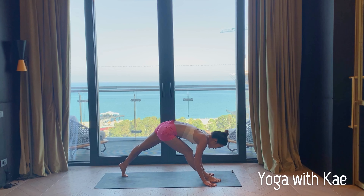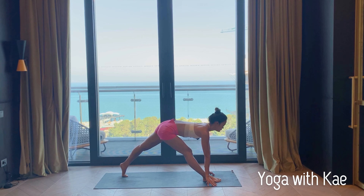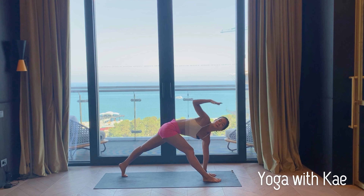Inhale halfway lift, and plant your left palm down, right arm up — reverse. You can have your left hand hold the block or use your fingertips.